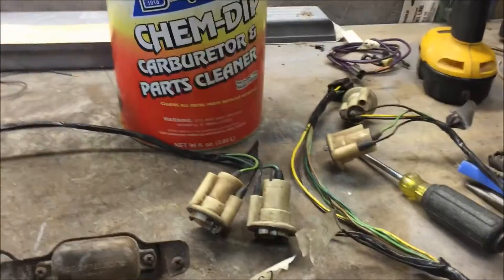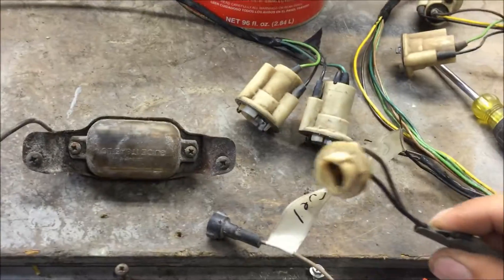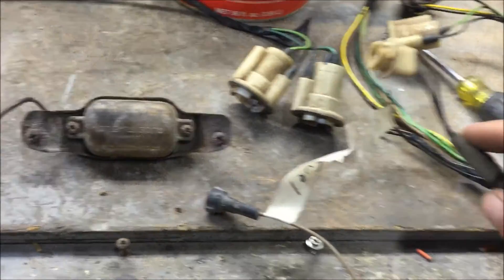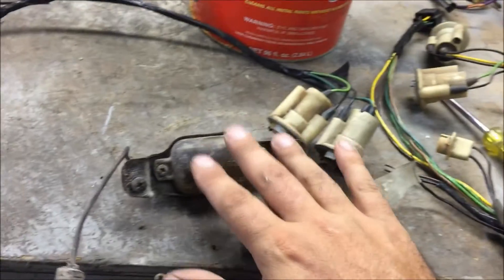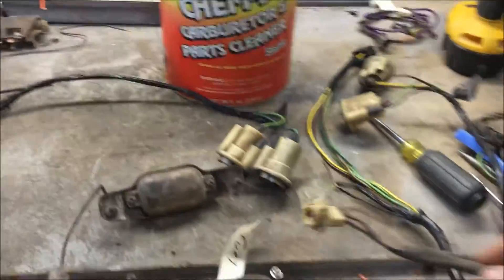I'm gonna dip a bunch of different common types: the 194 connectors, pigtail, whatever that is, these are the 1156 or 57, the tail lights, and then I'm gonna dip this whole license plate light thing in there and different things. Then we're gonna take them out and see what happens — I know these will come back brand new, but let's see what happens to the rest of them.